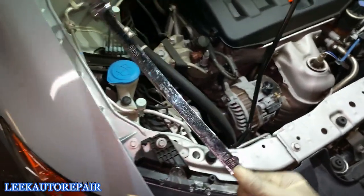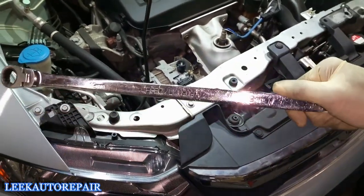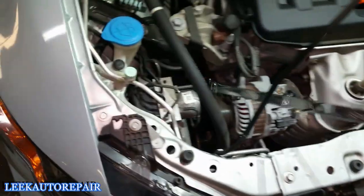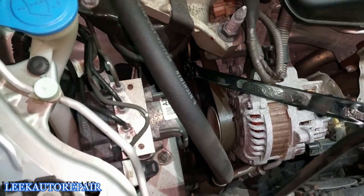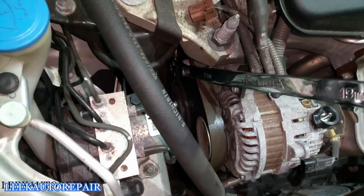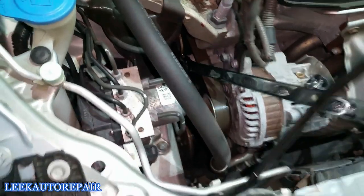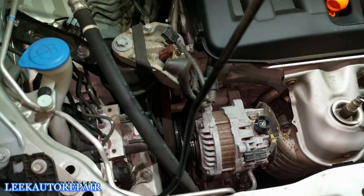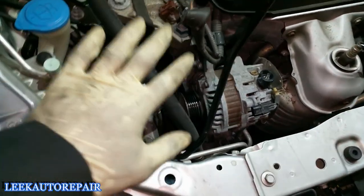Grab a 19mm long ratchet wrench — or they have a special belt removal tool you can use. Put it on the tensioner and push hard upward; you'll see the slack come back off the belt, then just pop it off with your hand. Don't take the belt all the way out unless you're replacing it — just leave it in place to make reinstallation easier.